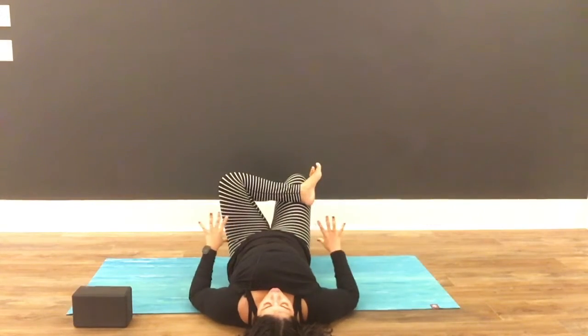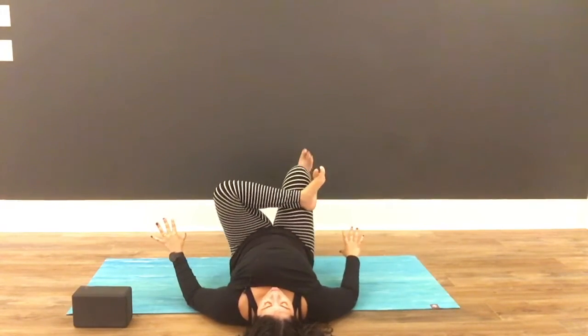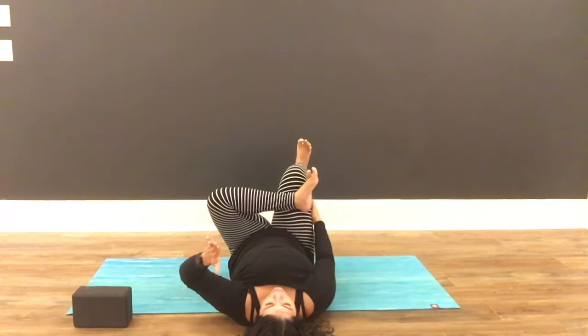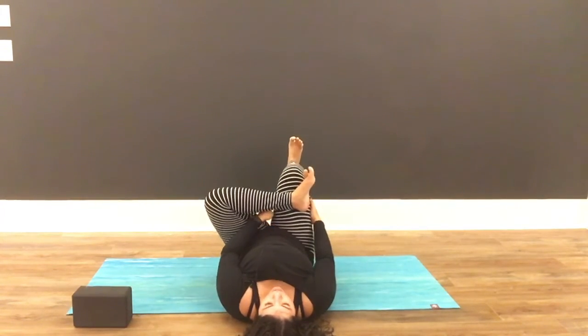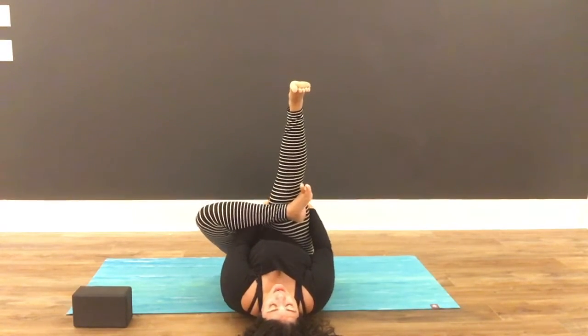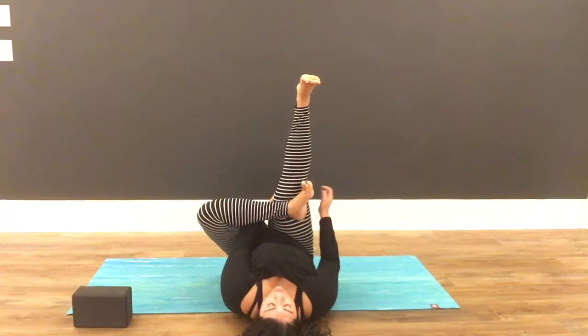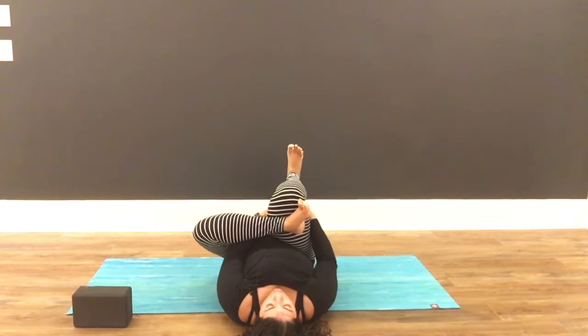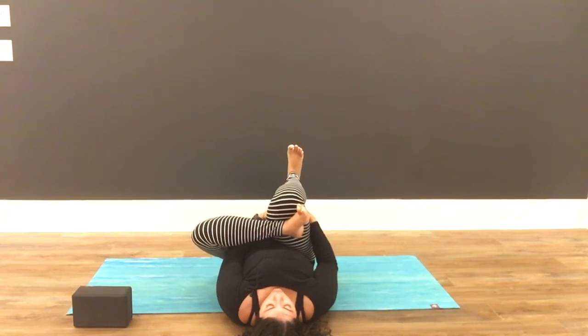From here you can choose to stay right here, or lift up your right foot. Take one hand to the back of your right leg and one hand through the little triangle that is created. Hold hands with yourself so your hands are connecting, with your elbow to your middle thigh, as you pull both of your legs in towards your chest.